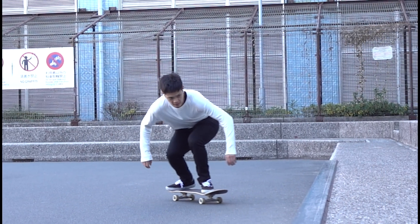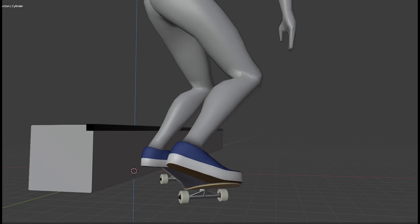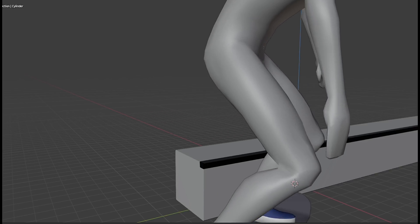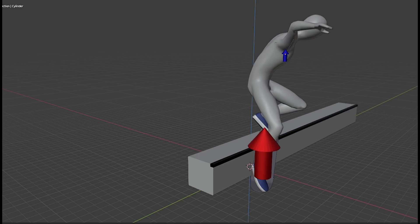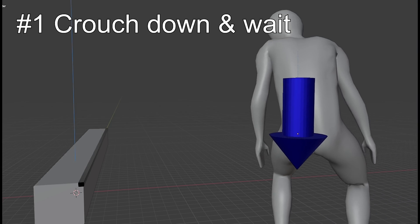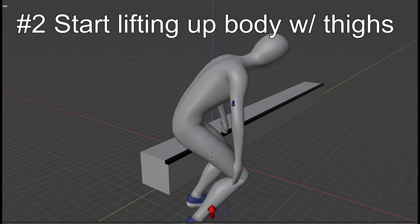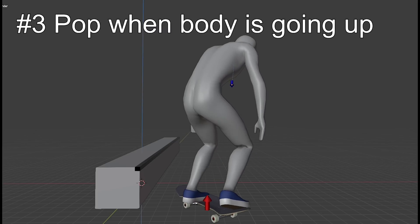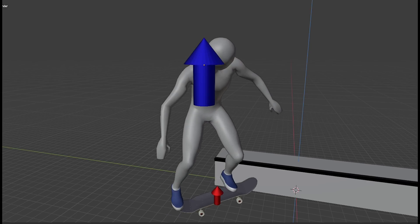In addition, always keep in mind the difference between the functions of your thighs and calves. Pops are usually done by calves, which are not strong enough to lift up your body. Instead, it is your thighs that play that role. So make sure to focus on stretching out your legs first, and pop after that. In summary: number one, crouch down and wait until the downward momentum disappears — which happens naturally. Number two, start lifting your body using your thighs; don't just pop yet. Number three, pop only when your body has momentum to go up. If you do it right, your body and board should be going up separately.